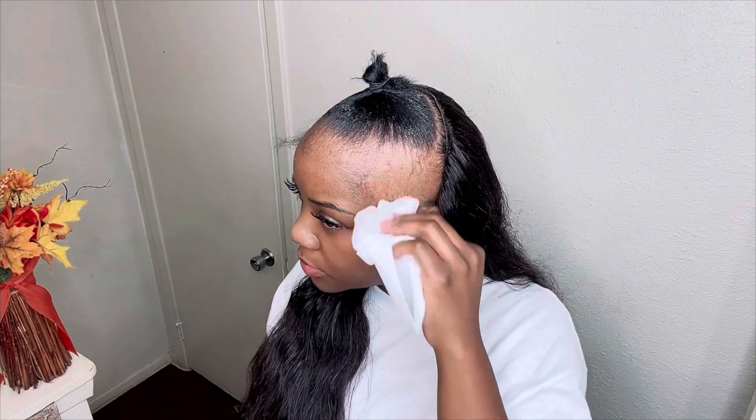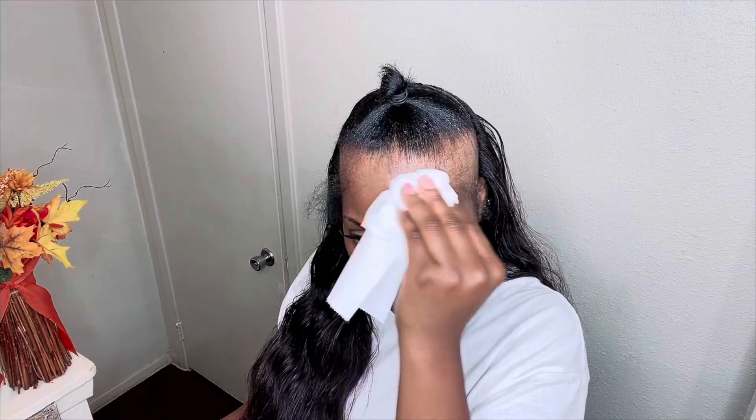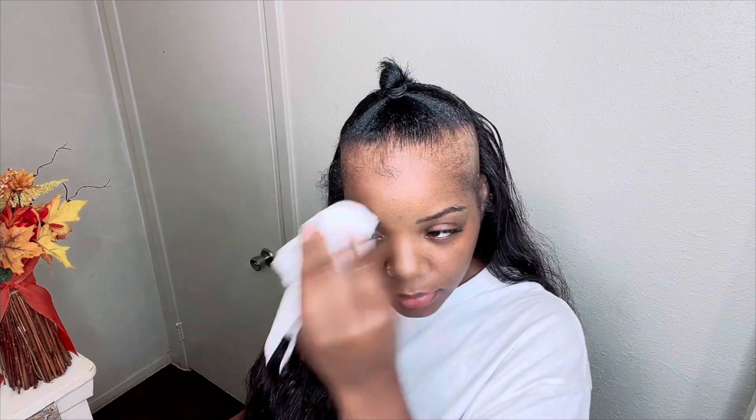I combed my hairs forward and then I'm taking witch hazel to clean my scalp where I'm going to be applying the hair. I just want to make sure there's no residue from the grease or any products I recently used. Now I'm taking my short wig — I'm going to use this to create my edges.